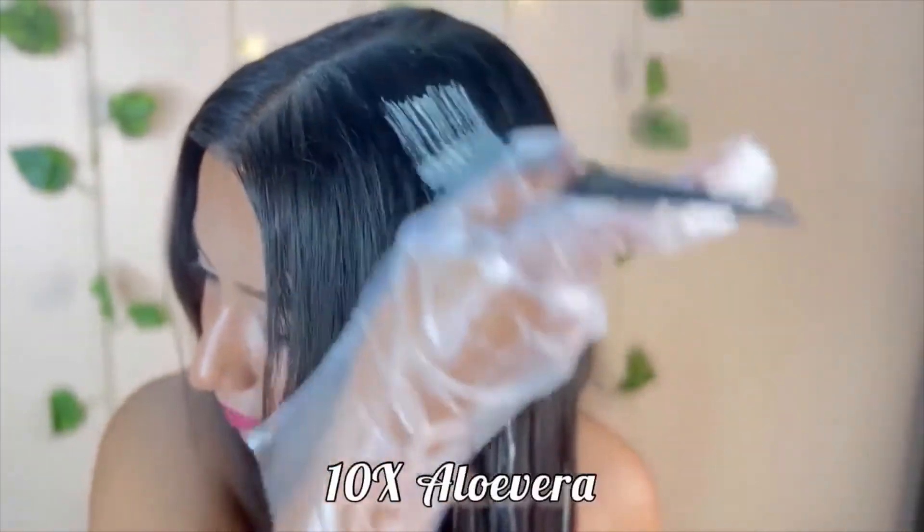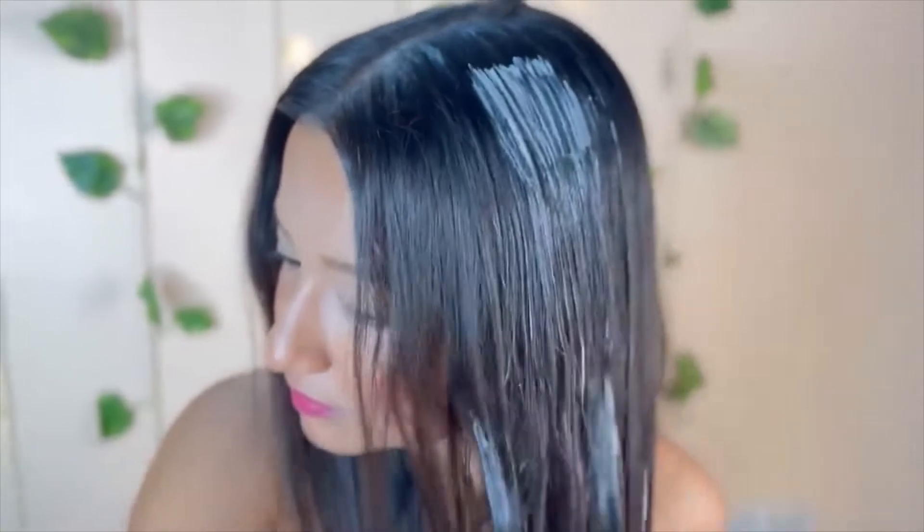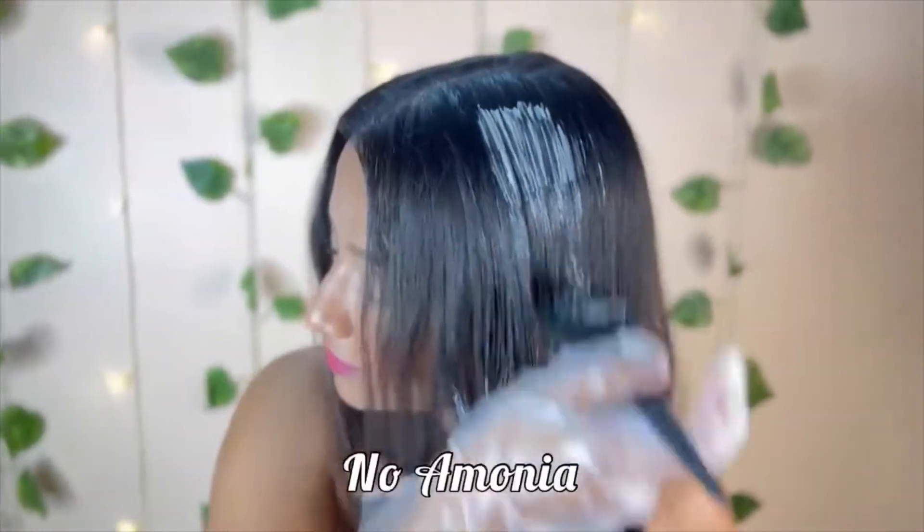This is 10x aloe vera. This is really soft, shiny and smooth. No ammonia — this is a good part.